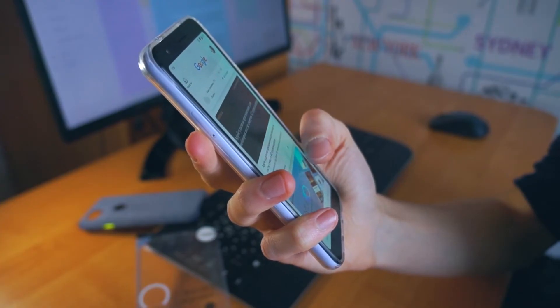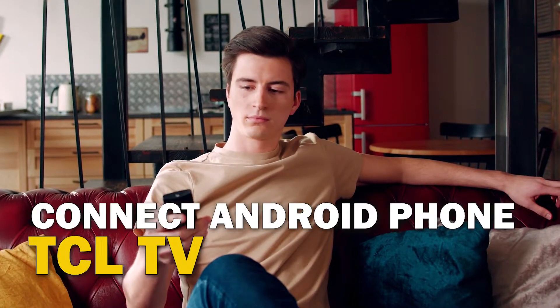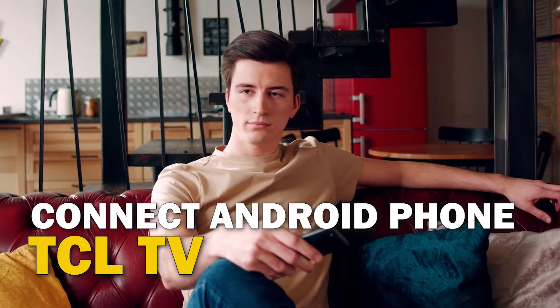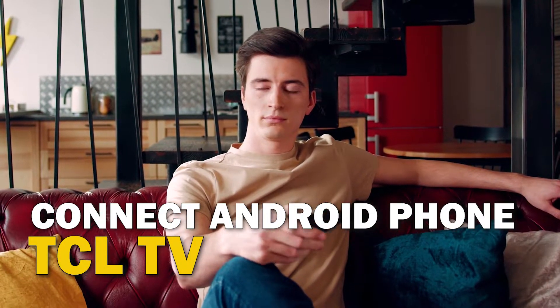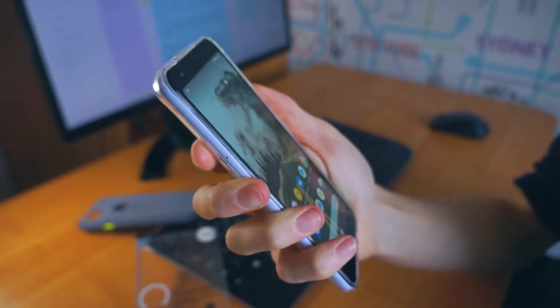Are you tired of huddling around a small phone screen to watch your favorite movies or shows? In this video, we're going to show you how to connect your Android phone to your TCL TV wirelessly and enjoy a big screen experience. So sit back, grab your phone, and let's get started.